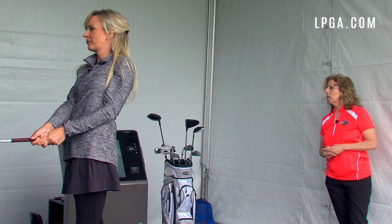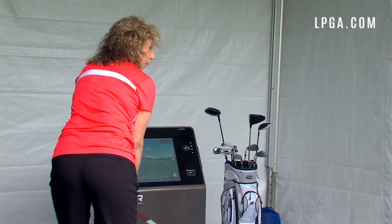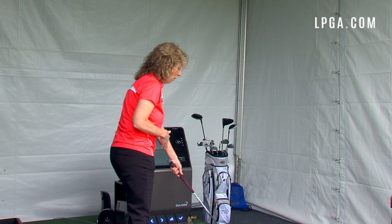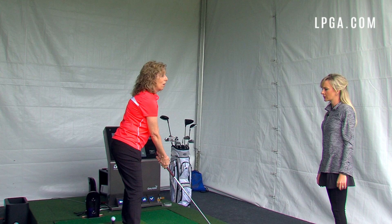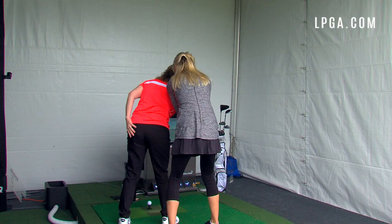Robin moves on to the takeaway. She borrows the club to demonstrate: my initial takeaway is what she calls a little flat — I'm coming across rather than on plane. On plane means the shaft at the halfway-back position should be at the same angle as at address. Flat means it's too low, steep means too high. She wants to work with me on feeling a more on-plane takeaway.